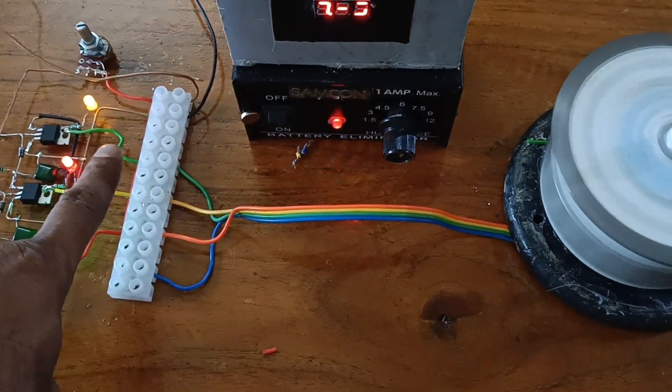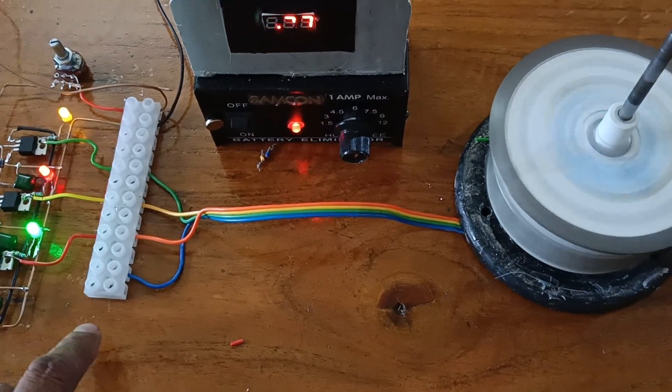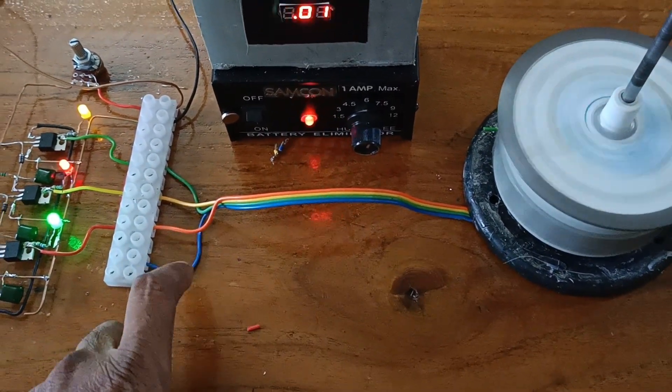This is Hall wire B, this is the common wire, and this is the four-wire connection.